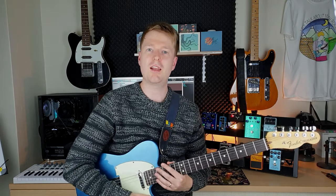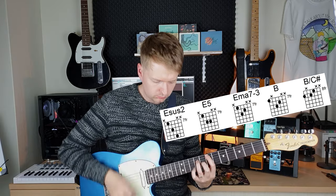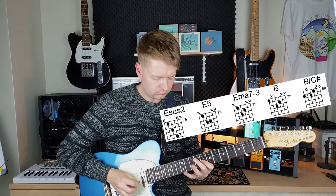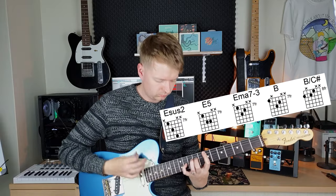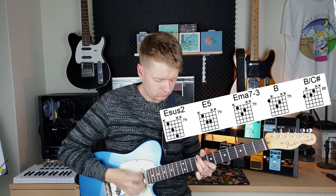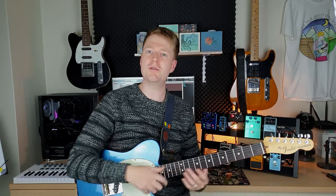Maybe you're getting bored of the old power chords and you're looking for some more chords to branch out to and use in your repertoire. So like I said, these chords are great alternatives to power chords, but you can also use them in addition with power chords of course. I'm going to use three types of gain pedal in this video so we can cover all types of player — light overdrive, medium overdrive, or perhaps some kind of high gain overdrive or distortion.